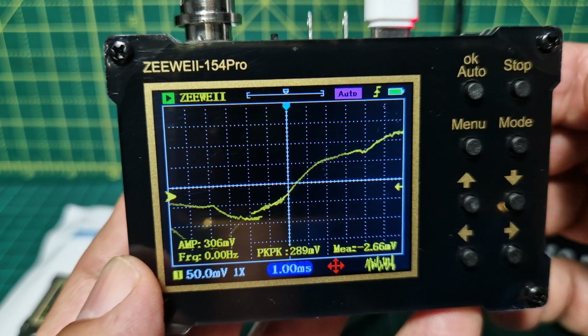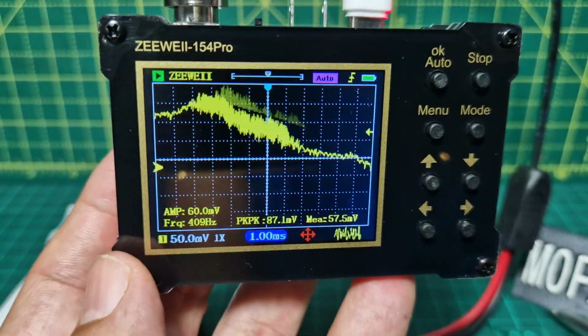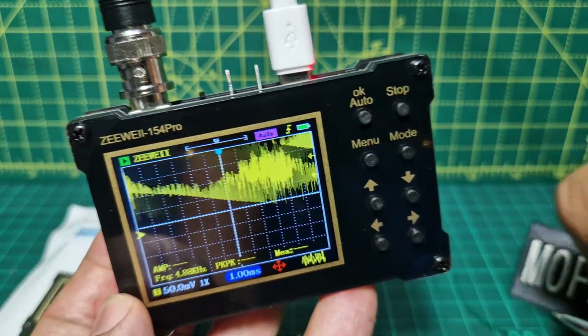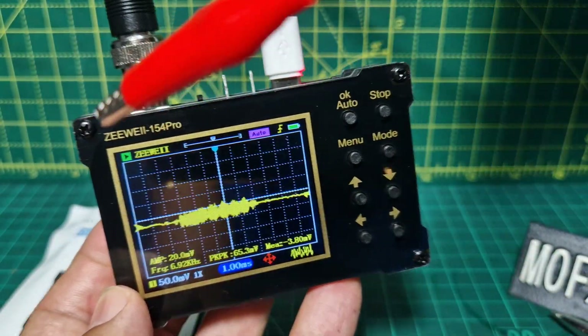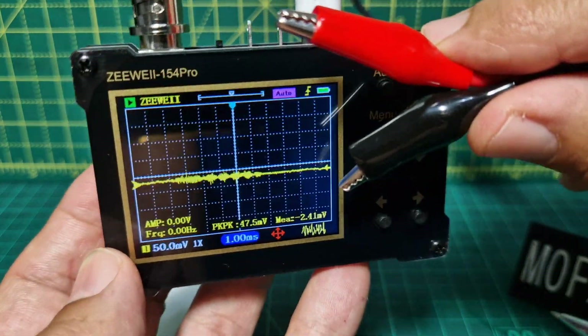For hardly any money I notice you've got a couple of probes as well, and it does come with BNC and these connectors here — let me show you them — the crocodile clip connectors.